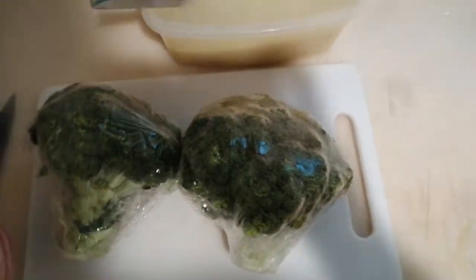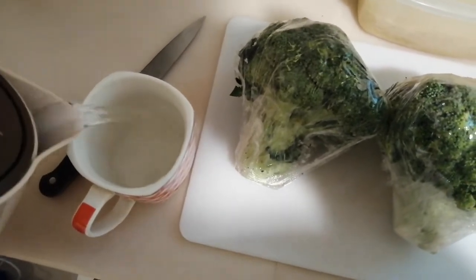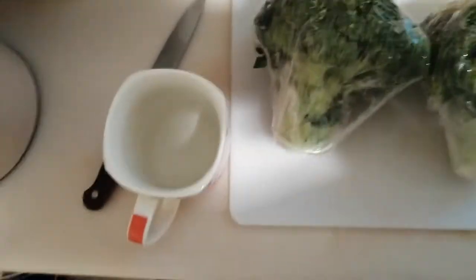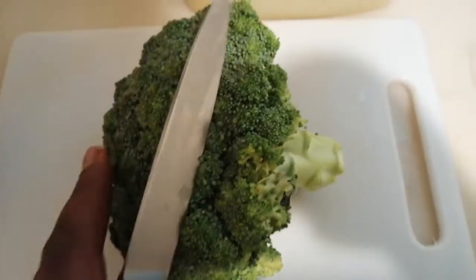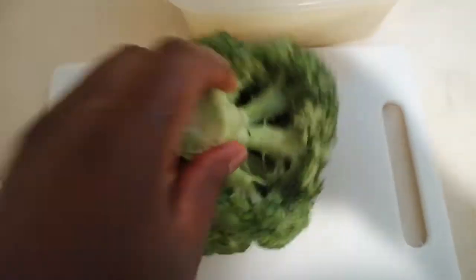I have the broccoli and I'm going to steam it in a little amount of water. I've got boiling water here — I'm going to steam it in about a quarter of a cup of water. My pan is on medium-high heat, I've added the water, and I'm gonna put a lid on it.